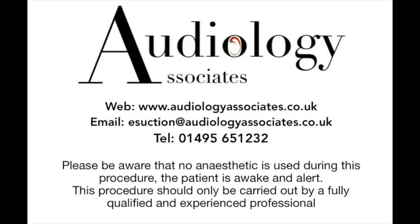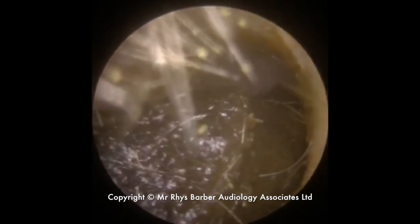Hi everybody, this is Rhys Barber from Audiology Associates. Thank you very much for watching our video today. We have another bilateral earwax removal video for you.